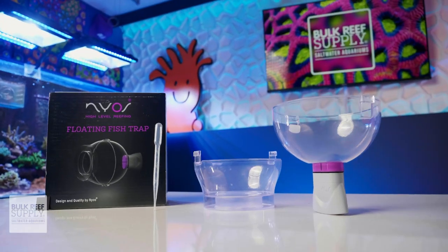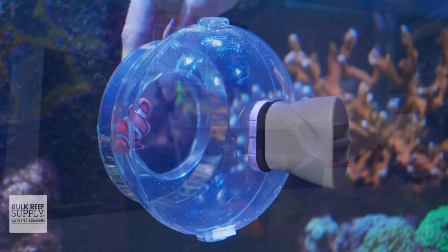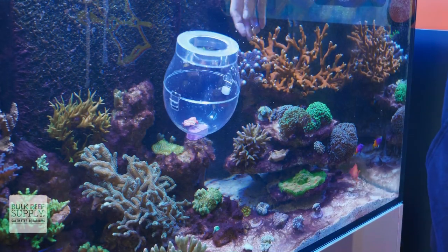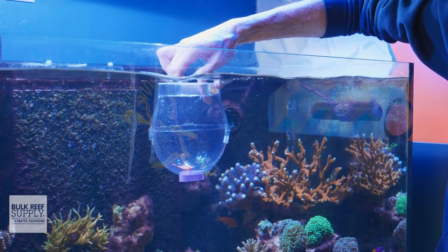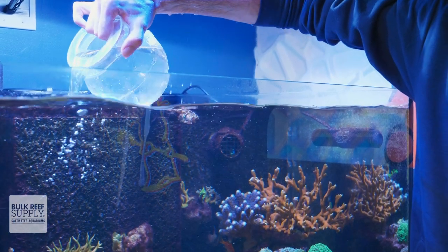Nyos has taken a newer approach when designing their fish trap. Instead of a trap door, the entire trap is released from the glass and the globe rotates so the opening faces upward. The air inside the rim of that opening causes the trap to quickly float to the surface, safely trapping your fish and bringing it to the top of the aquarium where it's easy to retrieve.